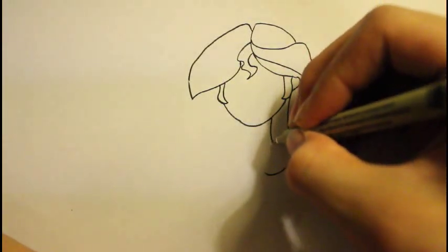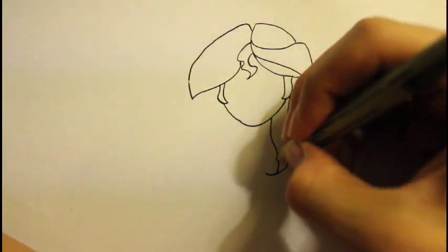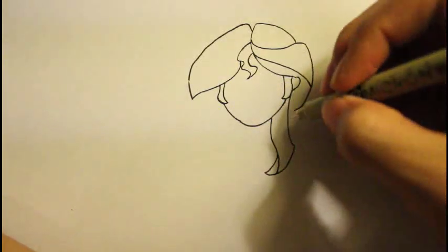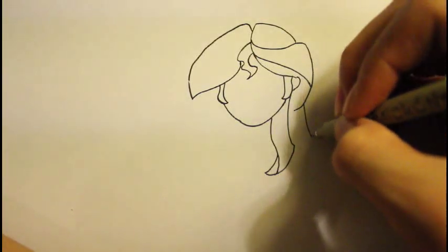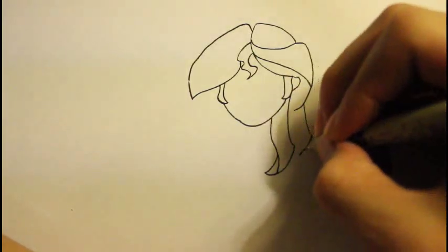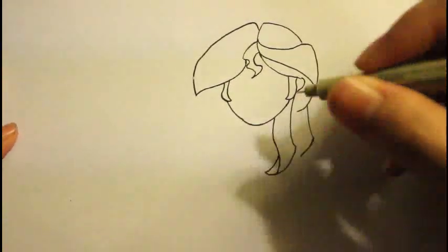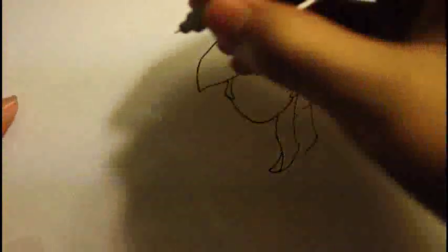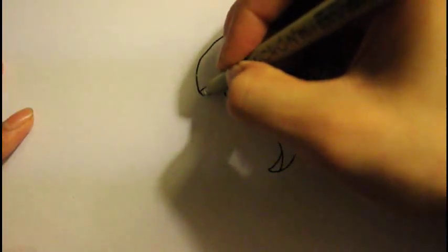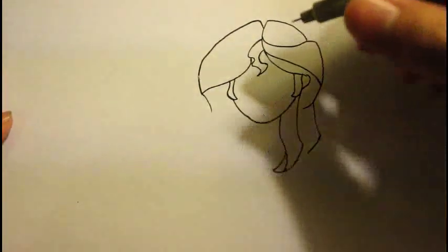For this part we are going to draw some curve lines again — kind of like drawing a piece of paper right here. The next part is going to be easier because I just have to draw the line down. That's the next part of the hair. She has very long hair so we'd better make it pretty long. That's basically the hair shape. We're going to finish off the left hair by drawing a line curve down. That's basically her hair.